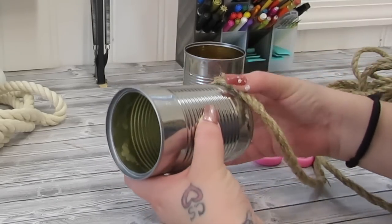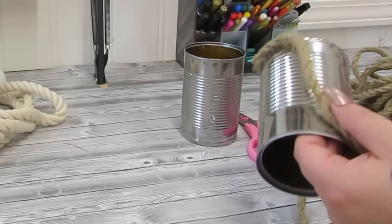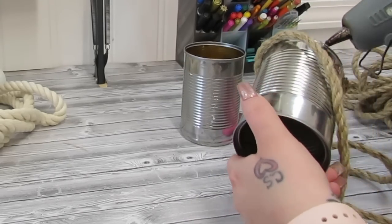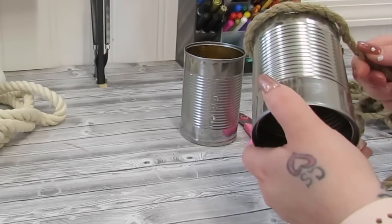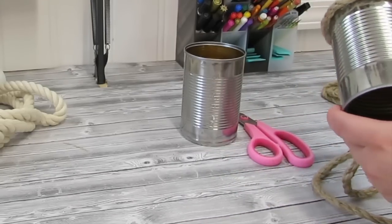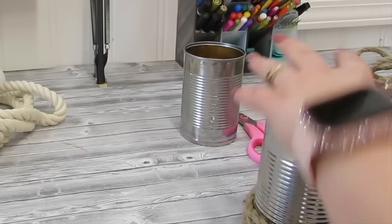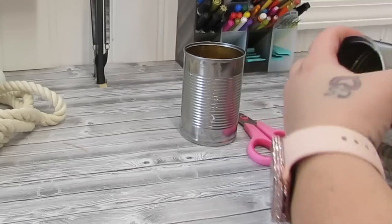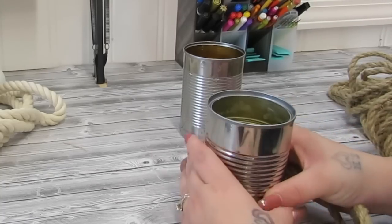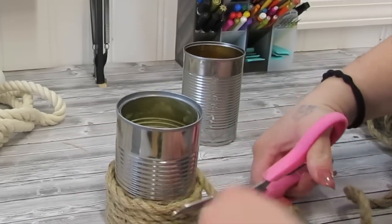I took some cans I had used, saved them, took the labels off, and washed them out. I pulled out some nautical rope and white nautical rope from Dollar Tree that I already had in my stash. I take some hot glue and glue the nautical rope to the bottom, then wrap it around six times. I cut it off, glued it, starting and ending in the same spot so you can use the back to hide where it's pieced together. Then I take the white rope and wrap it around twice, cut it, and glue it back down.